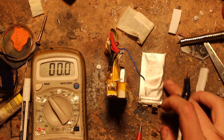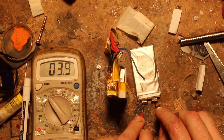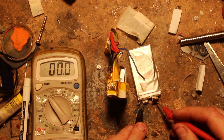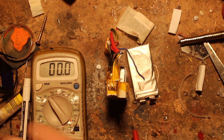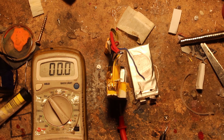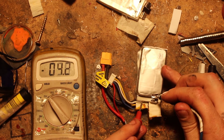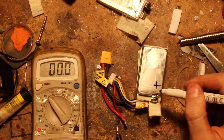This is our good donor cell. We need to work out which tab is positive and which is negative, so we get the multimeter and check. We're getting 3.8 volts positive, which means this is the right way around - red lead is positive and black is negative. If we put them the other way around we get negative 3.8 volts. I'll use a marker to label positive and negative on the tabs so we remember.